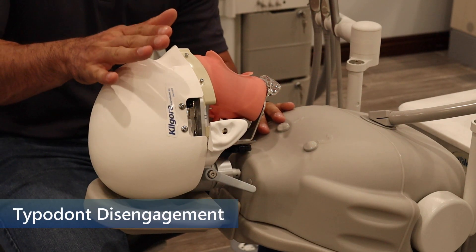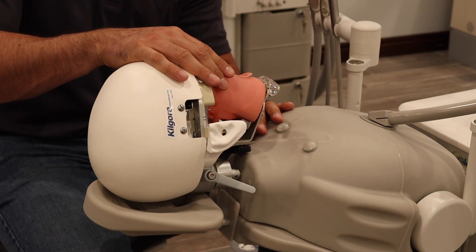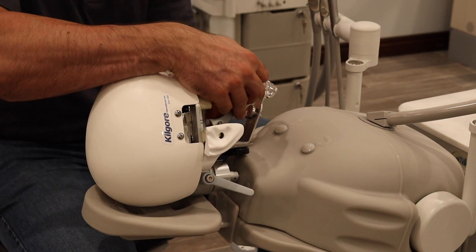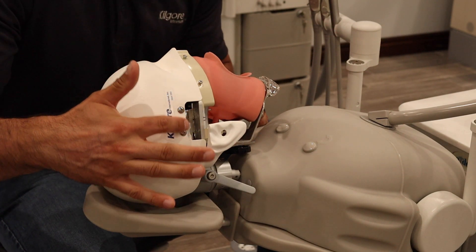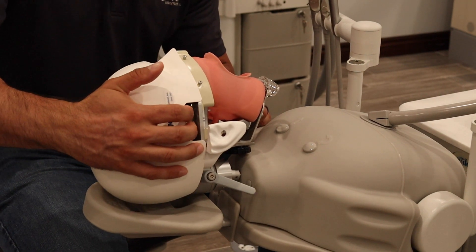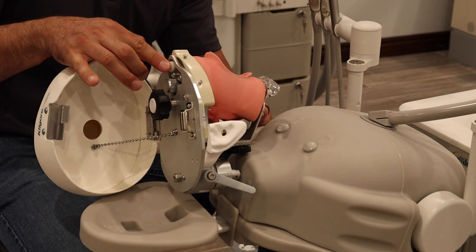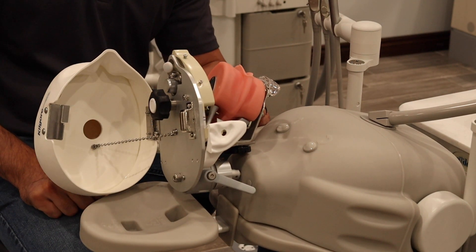Now we're going to talk about the model disengagement portion. When you are ready to remove this model, don't grab it from the upper arch and just pull it out. You don't even need to pull it from the lower arch and try to remove it. It's really very simple. All you have to do — there's a little portion here for your fingers to be placed to flip open the top portion of the head. This is all magnetic. So flip open the top portion of the head, let it rest. You'll see this ejector pin right here. Simple press right here.